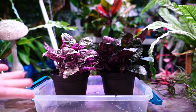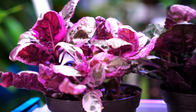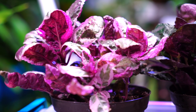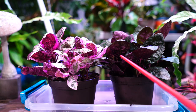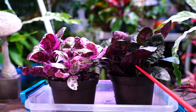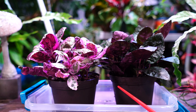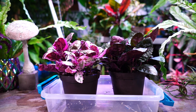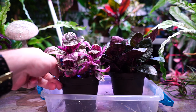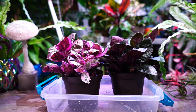Despite everything I just said, which might make this sound like a complicated plant to grow, it really isn't. I just like to be thorough because of the questions I've gotten in the past — and usually if somebody is talking about these, it's because something is going wrong, and it's usually related to fertilizer, sun, or water. Those are pretty much the big three for most plants. Also, avoid drafts and rotate the plant if you notice it growing in one direction.